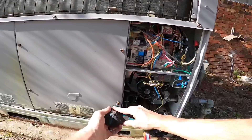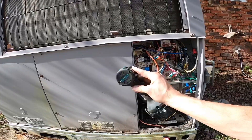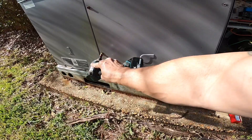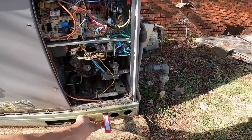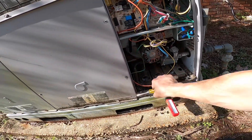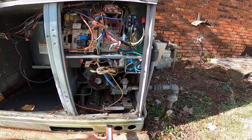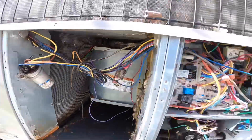Well, she did not have the fan turned on. Let's see what kind of fan she has. That's going to be an X13.